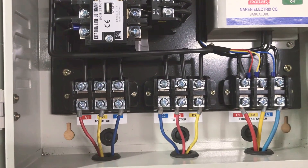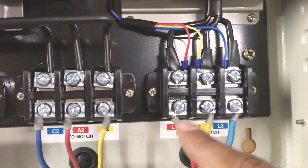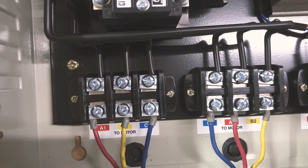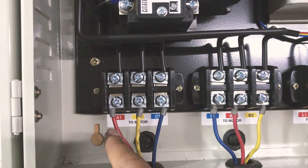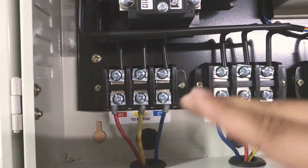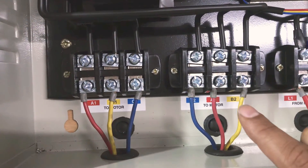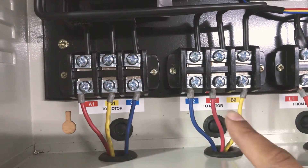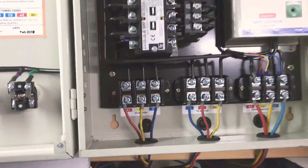Incoming line wires are on the right hand side: L1, L2, L3 sticker, incoming R, Y, B. The motor has 2 sets of cables — double cable motor. The first set of cables is on the left hand side: A1, B1, C1, indicated with color code stickers. For the second set of cables the color code changes: C2, A2, B2 — blue wire first, then red and yellow. This is the connection; it is simple.